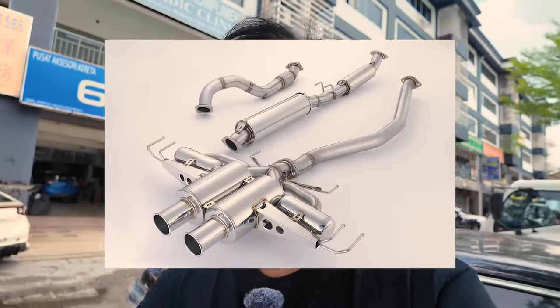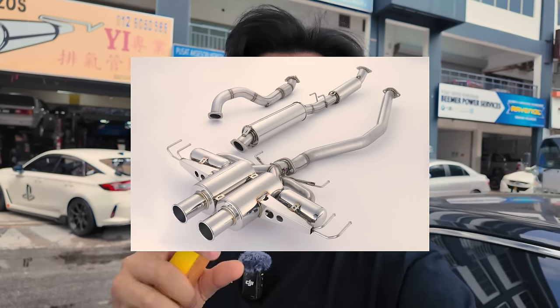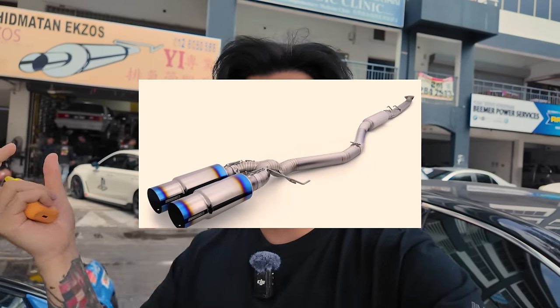Dah ada Spoon exhaust — Spoon punya exhaust dia terlalu tak ada dB langsung, dia tak ada drone langsung. Kalau nak compare dengan FK8 dengan FL5 punya Spoon N1 muffler, muffler dia tak sama. Muffler yang ini dia lagi tak bising sebab dia tambah 2 biji — total macam ada 6 biji muffler, bukan muffler sekali, resonator depan 2 biji, resonator tu 2 biji. Bagi Adrien tak cukup kuat sedikit lah.